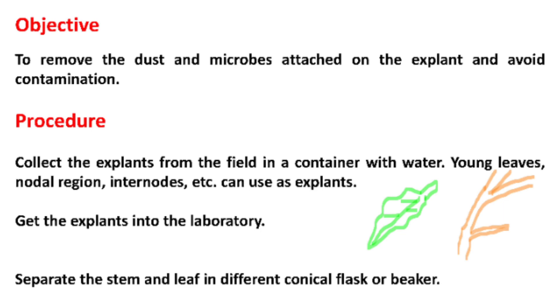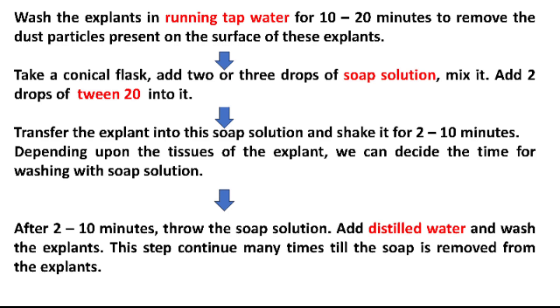Collect the explants from the field in a container with water. Young leaves, nodal region, internodes, etc. can be used as explants. Get the explants into the laboratory and separate the stem and leaf into different conical flasks or beakers. Wash the explants in running tap water for 10 to 20 minutes to remove the dust particles present on the surface.